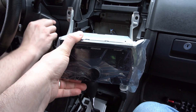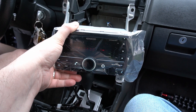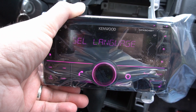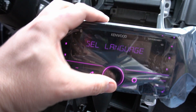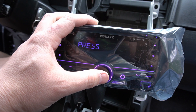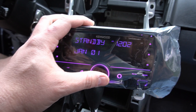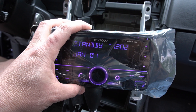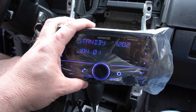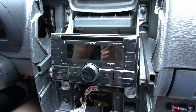At this point you should be able to turn everything on and confirm that everything works before you button everything back up. It's powering up as you can see. Select your language and press the volume knob to follow the instructions. We're going to pick English — press the volume knob, cancel the demo, demo is off. We're going to go ahead and finish installing everything and then set the time, date, and adjust the bass and treble.